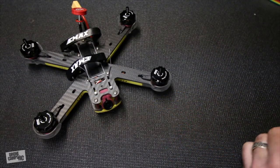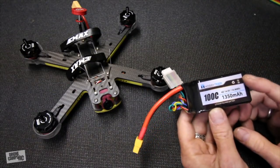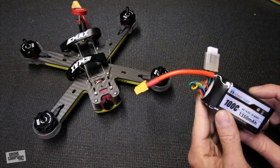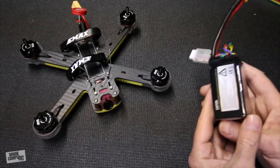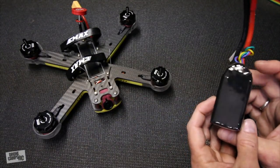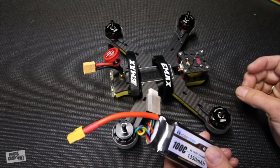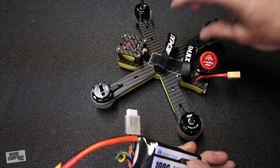I also have another company that sent me some stuff — this is Hobby Tiger. This is a 4S 100C battery, 1350 milliamps, and that's what I'm going to run exclusively for this test. It's actually a little smaller than some of the other 1300s I have, so the smaller profile saves a little bit of weight. I really don't think you need to run something like a 1500 on this quad — it would be kind of overkill. Lighter is better because you get a better power-to-weight ratio.